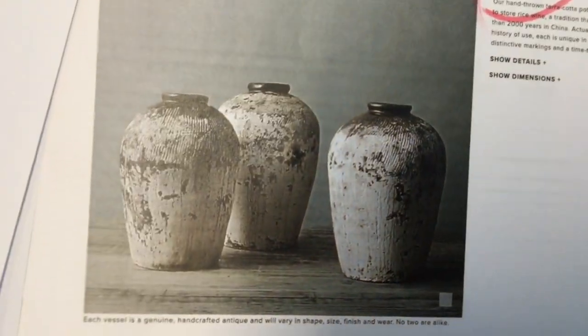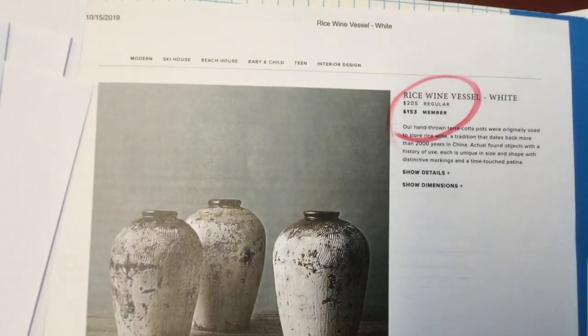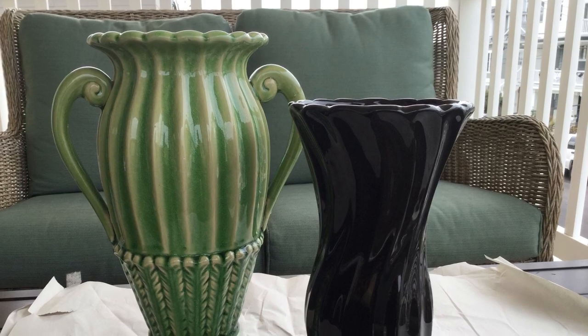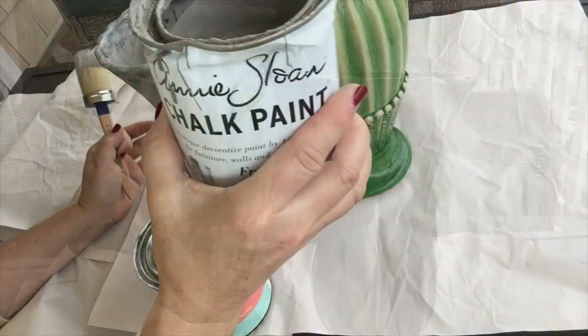Then I found these from Restoration Hardware which start at $205, and if you're a member it looks like you can get them for $153 — so pretty spendy. So here are my two items — two ugly-looking vases, I gotta say.